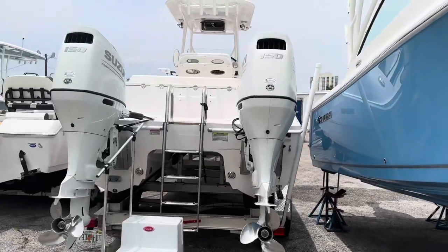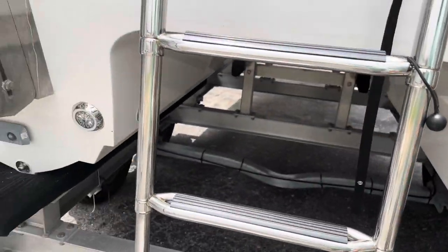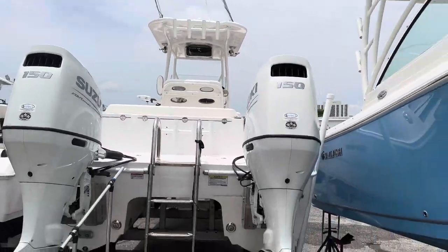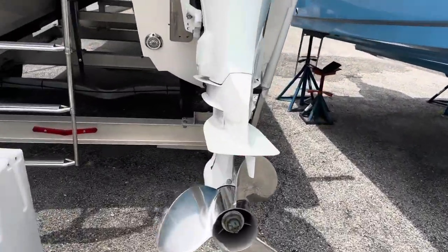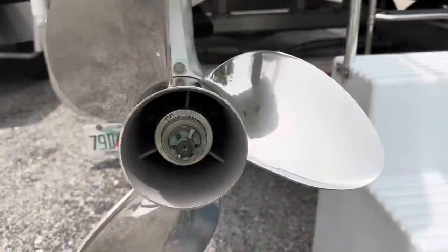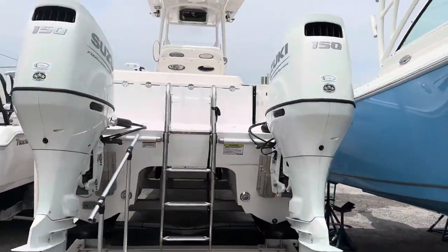I went up the front ladder so I didn't get to show you the back side of the boat. But she does have some nice underwater lights, nice deep dive ladder. 150 horsepower Suzuki engines, nice big three-blade stainless steel prop. Prop shafts aren't bent. She looks good.